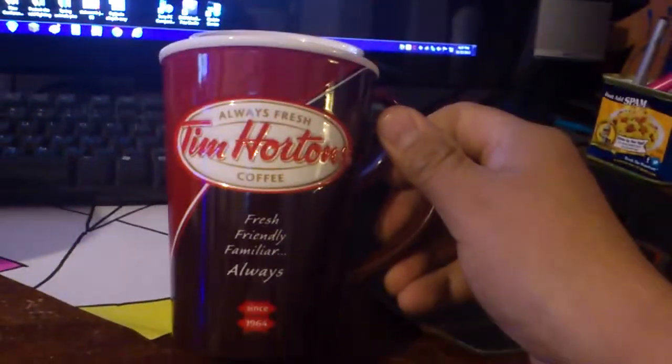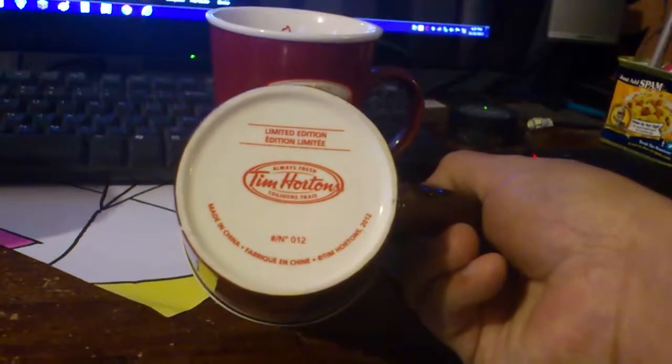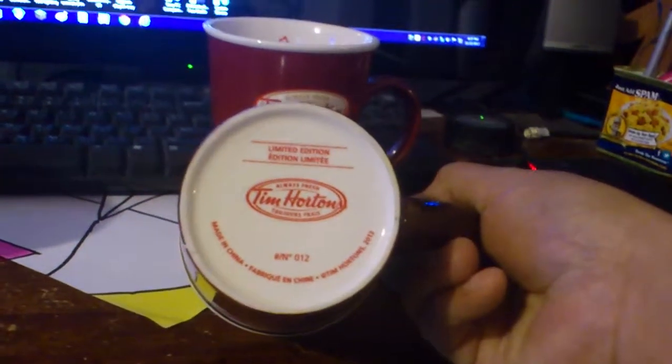Moving on to this beautiful cup here too. Look at that. Flip it over — it's number 12. Limited edition.